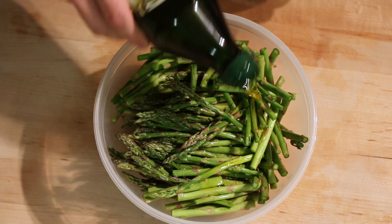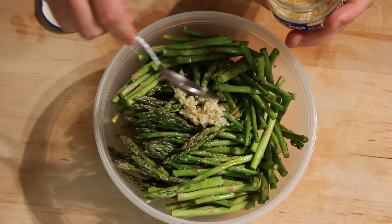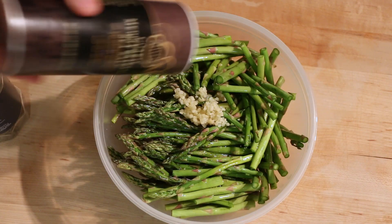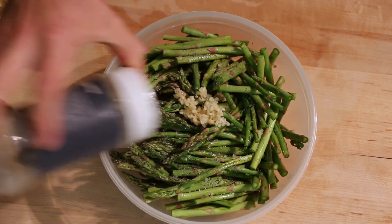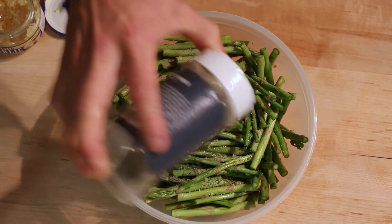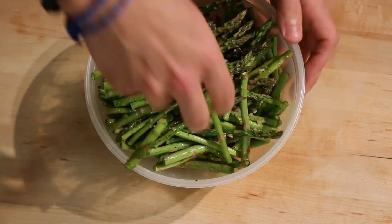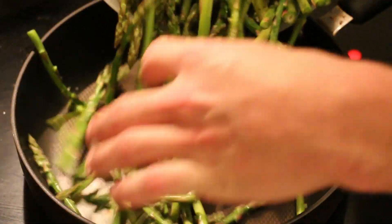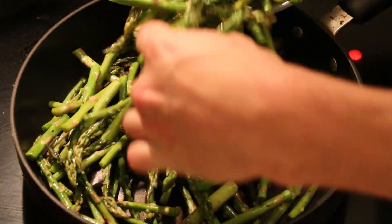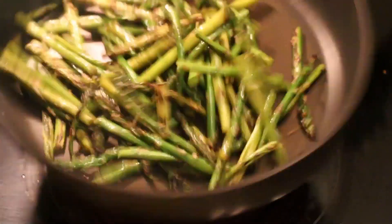I'm going to add some extra virgin olive oil — people always ask why I always use it, and it's because I like it. Then I'm going to add some minced garlic and my sea salt and pepper. I keep things basic but it tastes good. I like the flavor that the food has and I don't need to add a bunch of additional seasonings. Then I'm going to add the asparagus to my cooking skillet set to medium high heat and cook it for about 10 to 12 minutes, and then it is done.